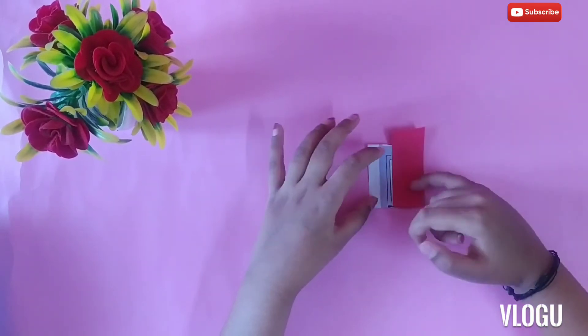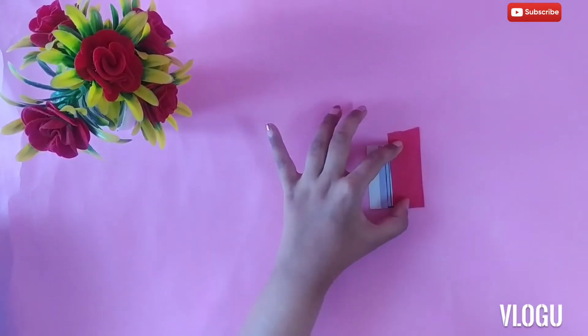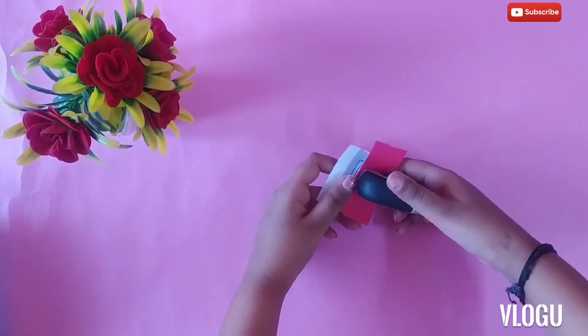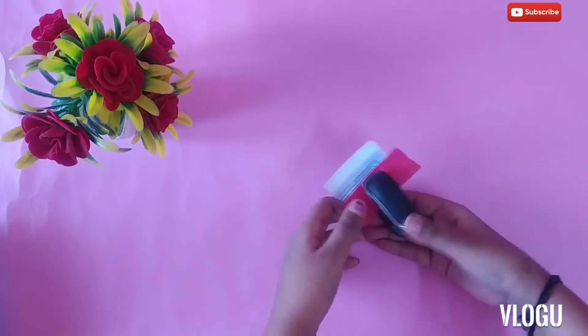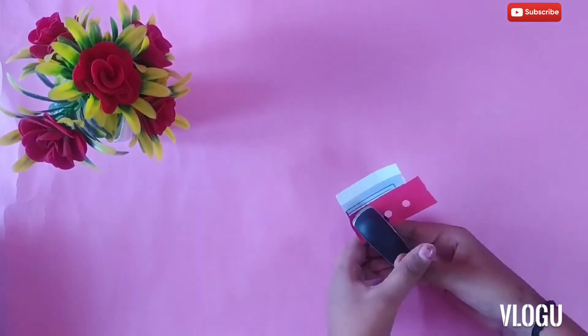After sticking it, let it dry for some time. I am punching the paper because I want a circle shape. You can make bindis in any shape or any color.